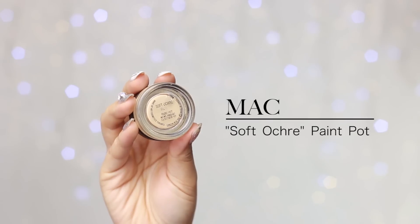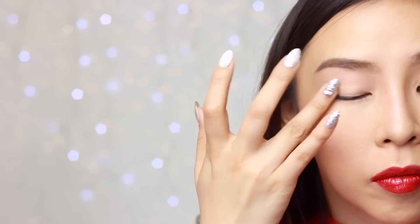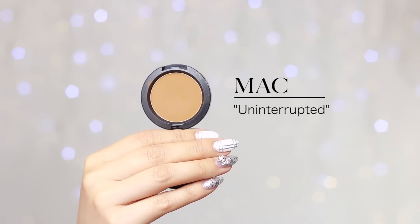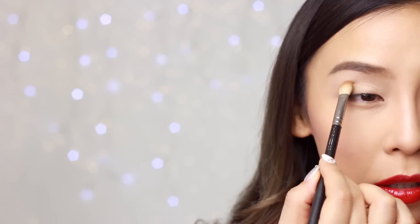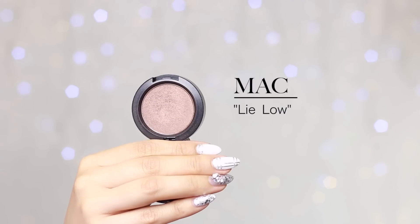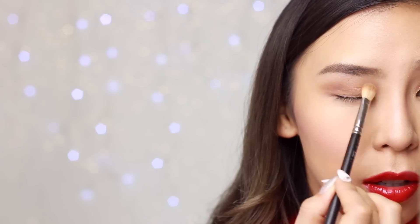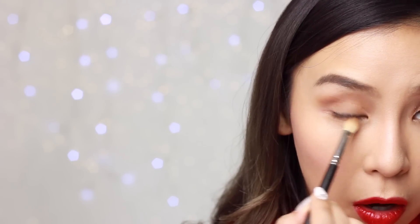Now I'm going to move on to my eyes. To start off with, I'm going to apply my MAC Soft Ochre Paint Pot as my base and I'm just going to apply that on with my ring finger. Next, I'm going to grab my MAC 217 brush and apply Uninterrupted by MAC — this shade is just going to go above my crease. Then I'm going to grab a bit of Lilo and apply that onto the outer corner of my eyes and on top of my socket to help deepen up my eyes and create more depth. With whatever is left on my brush, I'm going to do a wash of that color all over my lid as a base for the glitter and pigments. I'm also going to run a bit of Uninterrupted and Lilo on my lower lash line.